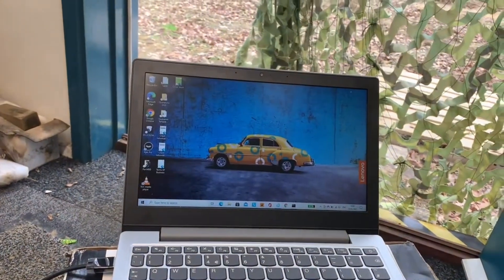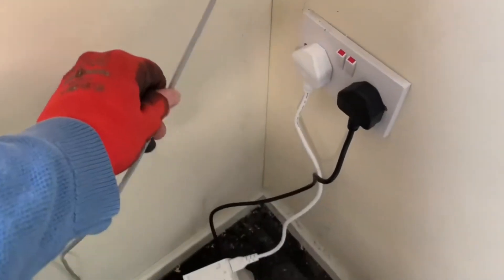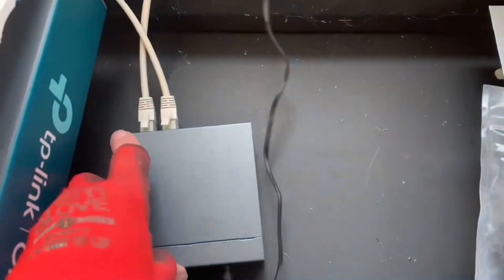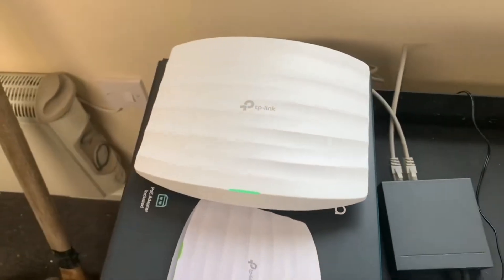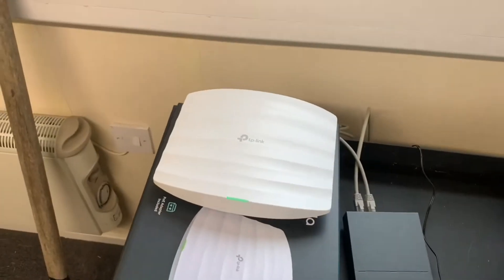What we've installed here is only temporary because the cabin is being turned into an office. The cable from our client is running into a PoE adapter, which is then running into a small switch, which is then running into our TP-Link Armada Wi-Fi access point. So now we're connected.